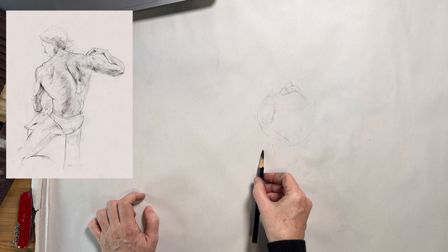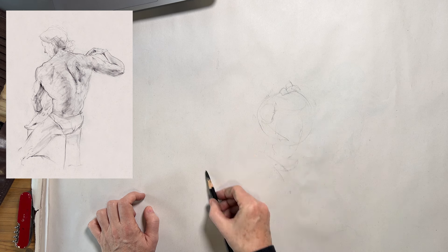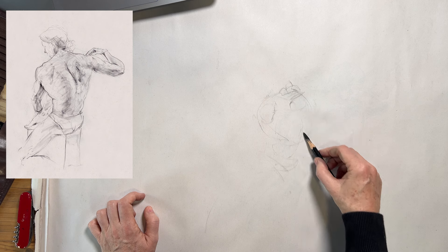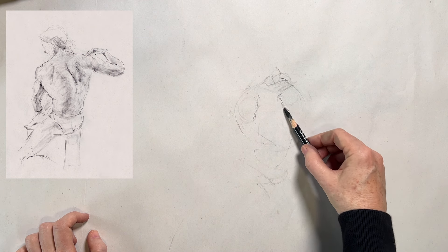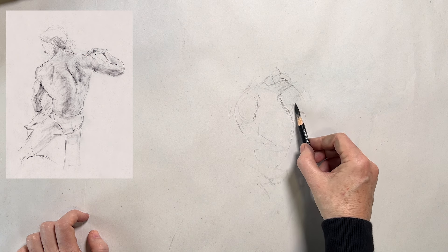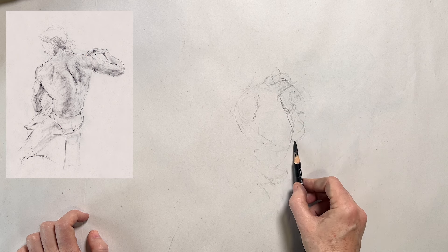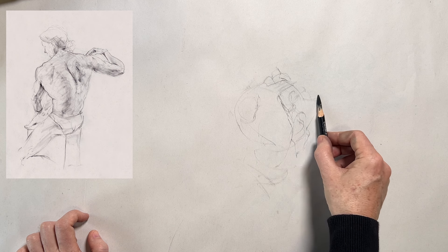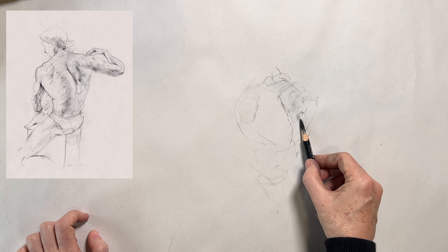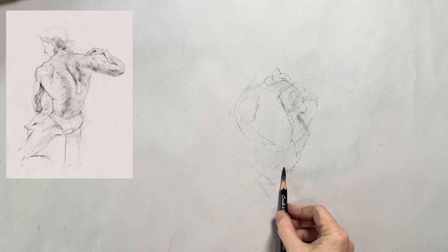This way of drawing doesn't focus on simplifying or breaking the figure down structurally into shapes in order to achieve accuracy. Instead, this approach allows you to switch gears away from that for a moment. The primary aim is to explore the subject using a searching line, going from one point to another. Normally when drawing the figure, we search for anatomical landmarks we can identify by name, aiming to achieve a likeness of those parts one at a time.